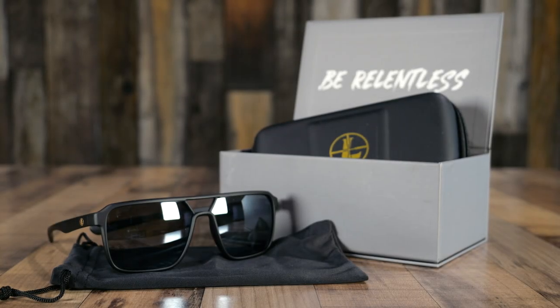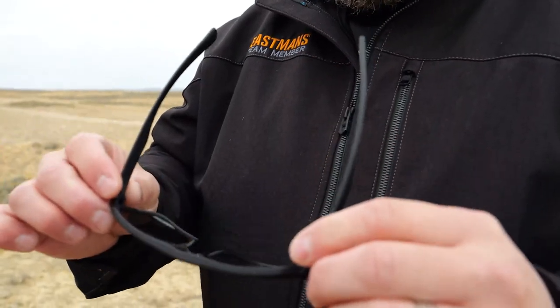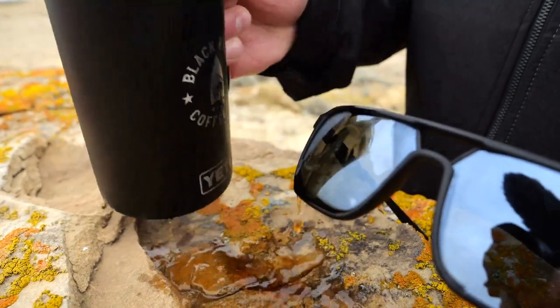Hey guys, Todd Helms with Wingmen by Eastman's Hunting Journals out here today to bring you a quick review on the Lupo Bridger performance eyewear.